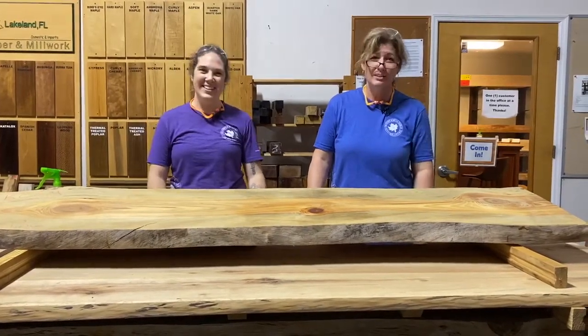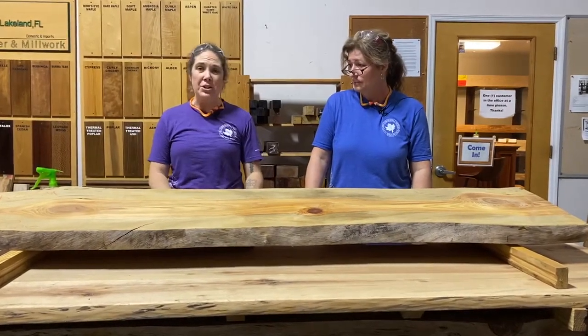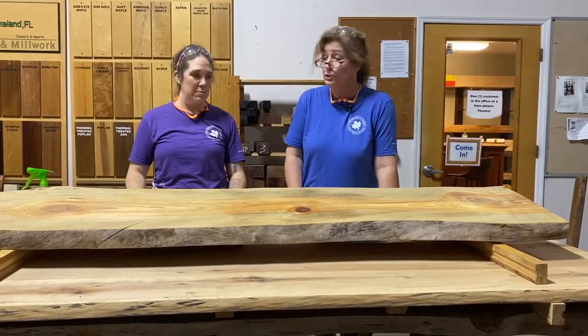Hey everybody, I am Bridget and I'm Carla with Hardwood Lumber. Welcome back everybody. Today we are looking at blue pine.